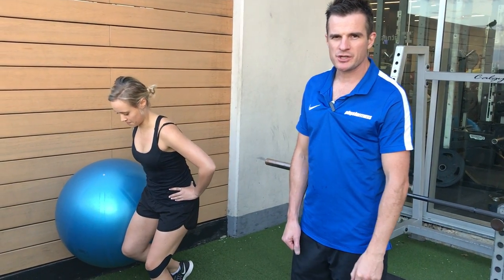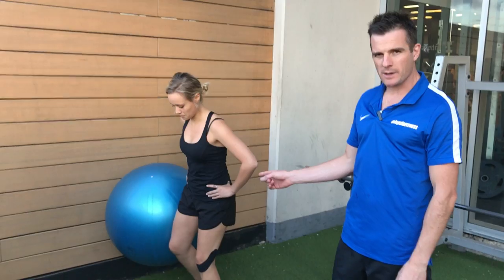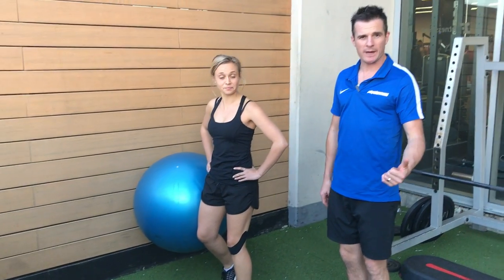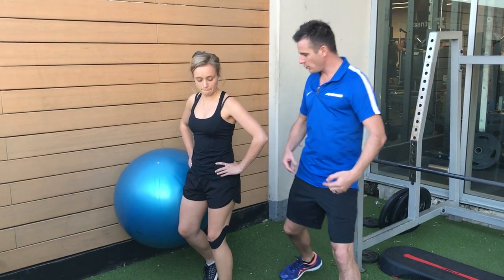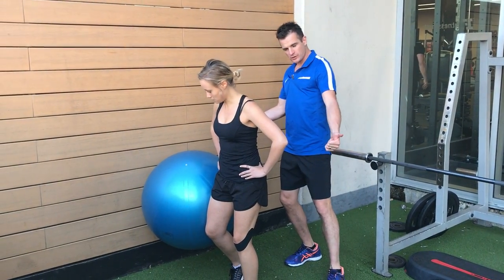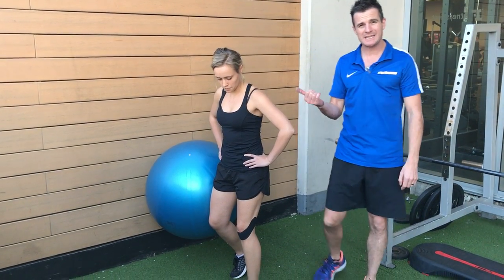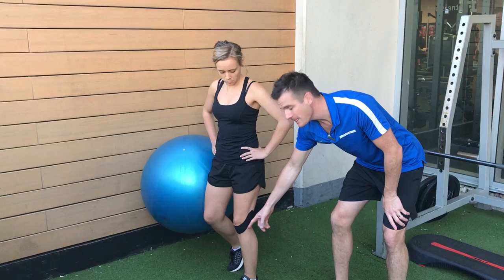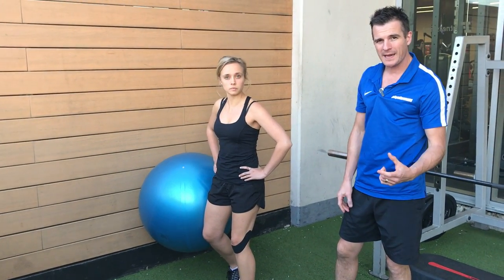The second exercise for patellofemoral pain and problems is the one-legged ball squat. This is one of my favourite exercises because it teaches people to load on one leg, but it takes out the balance element and increases lateral load. When she pushes through the ball, she gets way more glute med activation, which is what she needs — because the more glute med she gets, the better the knee control is. Her biggest problem is patellofemoral pain and loading of the knee.